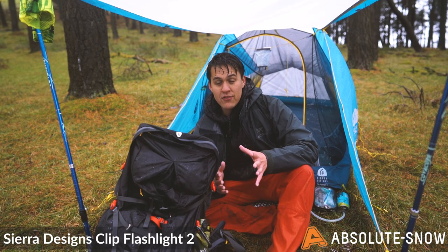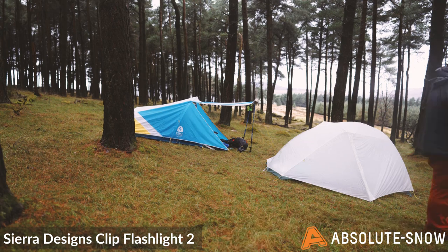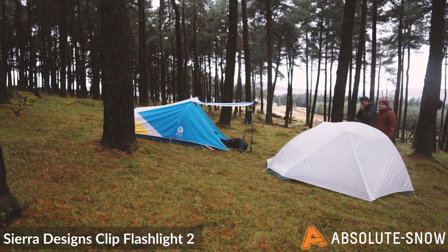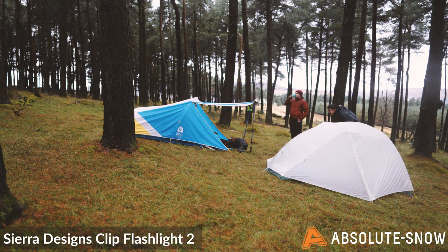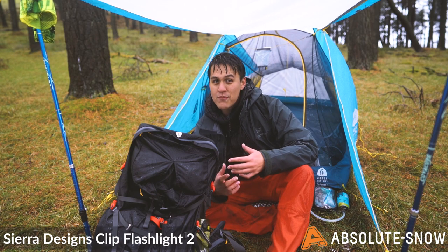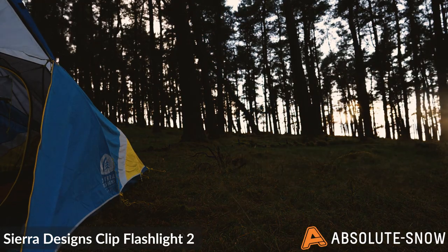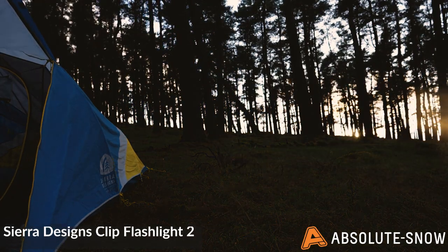This tent is ideal for backpacking, but I actually envision it as a tent to be used for anything — for festival goers, for through hiking, and even for backpacking like this. It's basically the do-all-anything tent which can handle the British autumn weather. This tent and more products from Sierra Designs are available from Absolute Snow.